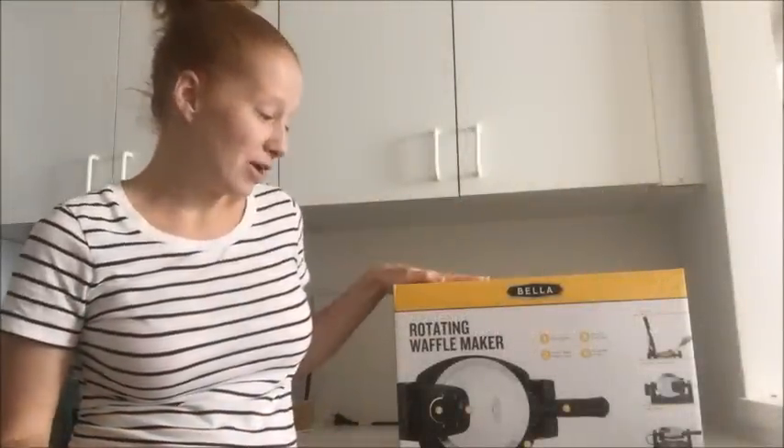Hi everyone! Thanks for checking out wafflemakershub.com. Today we're going to be reviewing the Bella Rotating Waffle Maker and we're going to be trying out some Belgian waffles and see how it does. Hopefully it'll help you when choosing which waffle maker to purchase and hopefully it'll make us some delicious Belgian waffles.